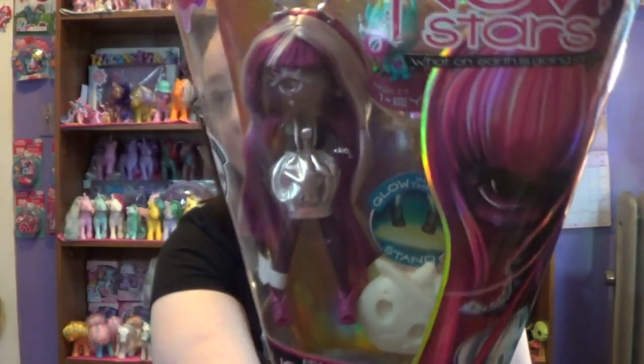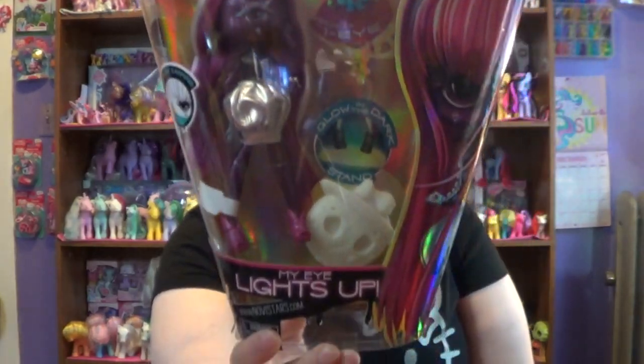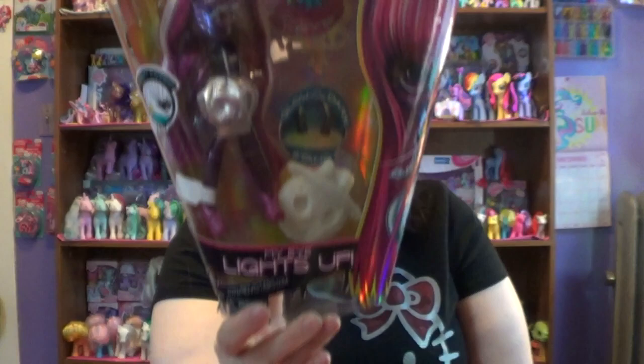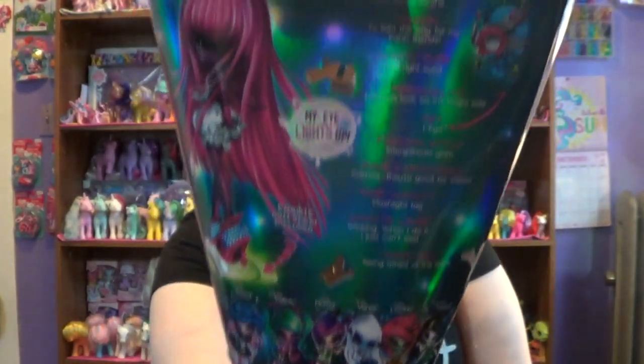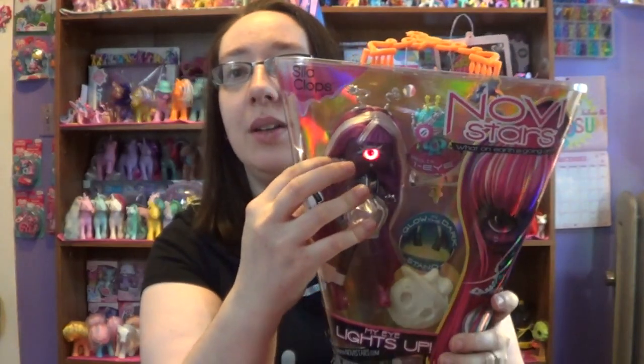So this is what she looks like inside the package. And this is the back of the package. And apparently her eye is supposed to light up, so I don't know if you can see that on camera — oh yeah, you can't.